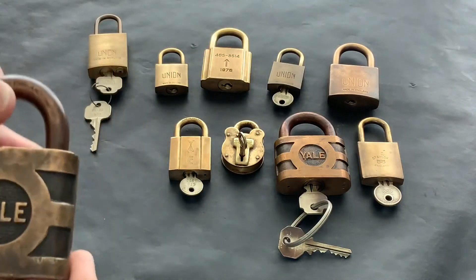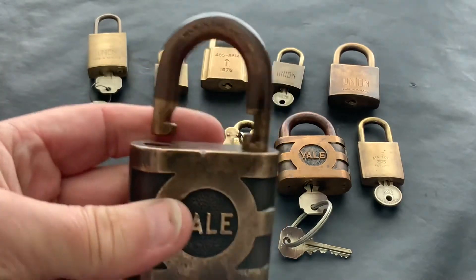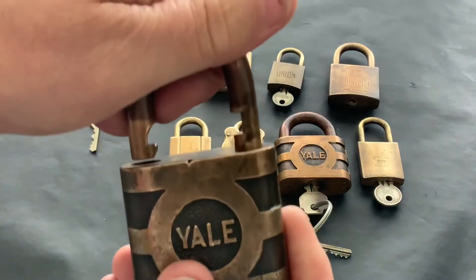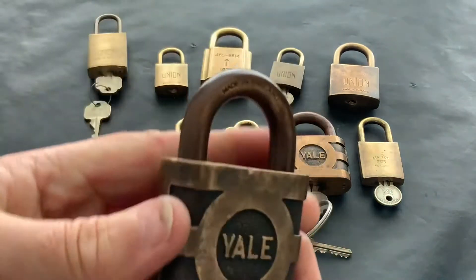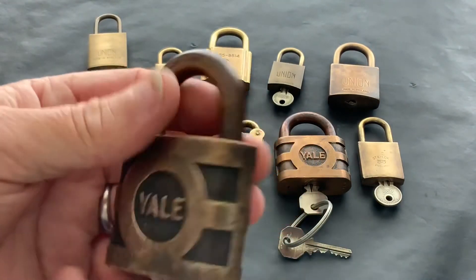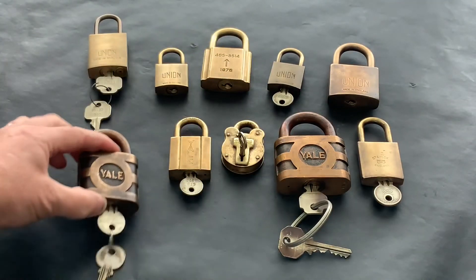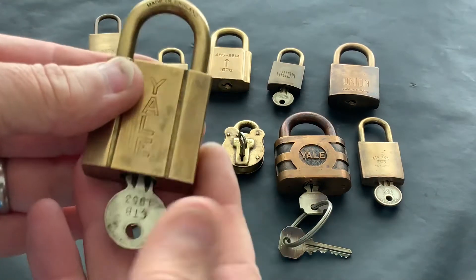Then I've got this old Yale — one of my favourites, love these old Yales. I think that's bronze actually — I don't know how you can tell the difference between bronze and brass. Is it just that bronze is a darker colour? I honestly don't know. I think that might be bronze, but again lovely lock — another Yale.